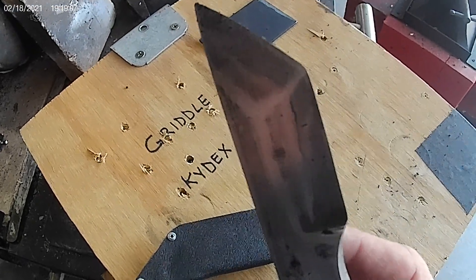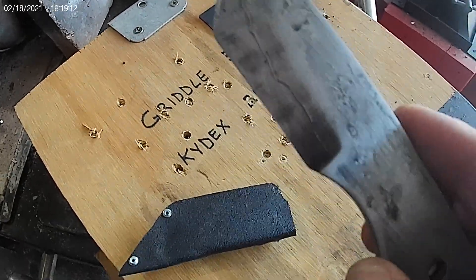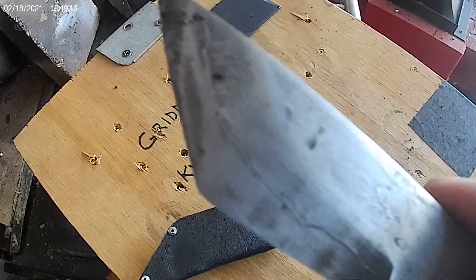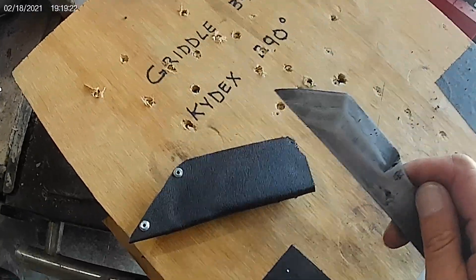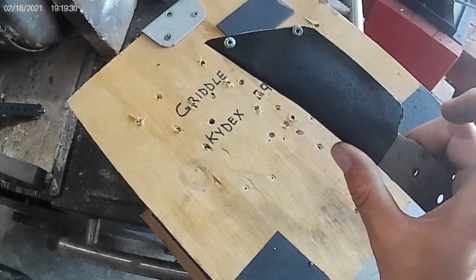I'm going to sharpen it — it's sharp enough, it sure cut me — but I want to sharpen it up a little bit more so that when I want to use it, it's available for use. That's where we stand for now, just a nice little sheath to carry it with.